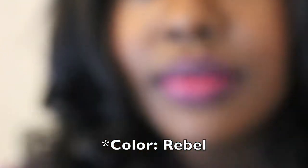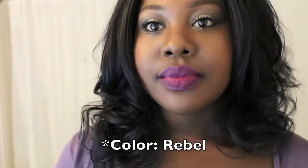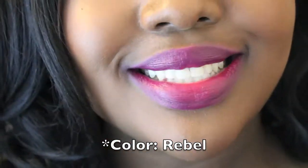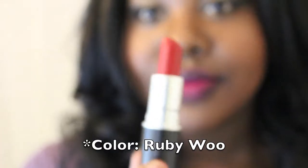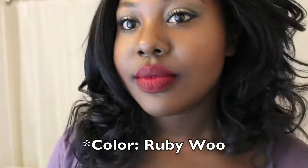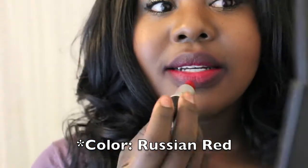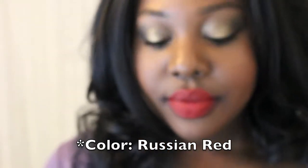I apologize if my lips are starting to look a little rough — they're getting quite the workout with changing lipstick colors. This color is Rebel — it's like a deep purple color and I love it. And Ruby Woo — this is my first red purchase. It is pretty much a universal red and the most popular MAC lipstick. It looks good on so many different skin tones, so if you're trying to find a red, definitely give this one a try. Last but not least, this one is called Russian Red — it's kind of like Ruby Woo but a little bit more vibrant and maybe not as drying, but it is still a matte.